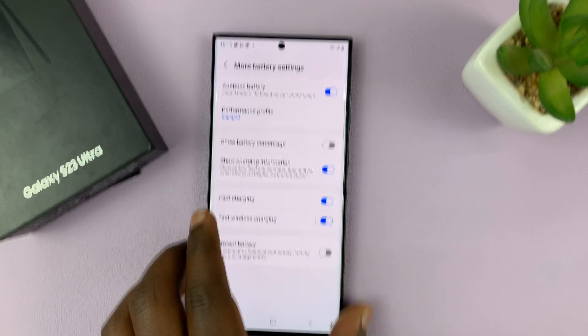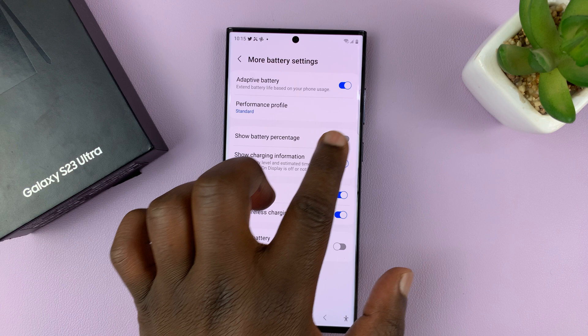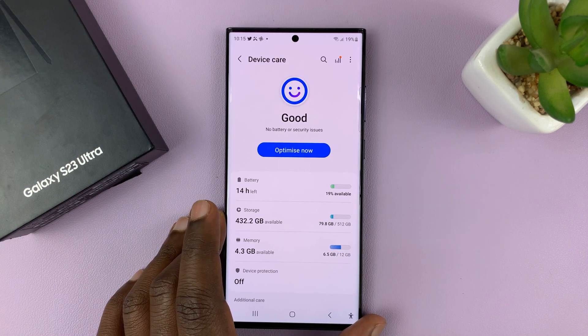So that's basically how to turn the battery percentage indicator on or off on your Samsung Galaxy S23. Thanks for watching. Leave your comments and questions down below and good luck.